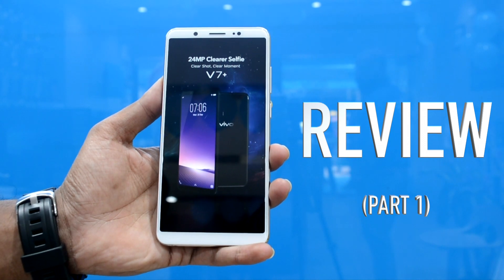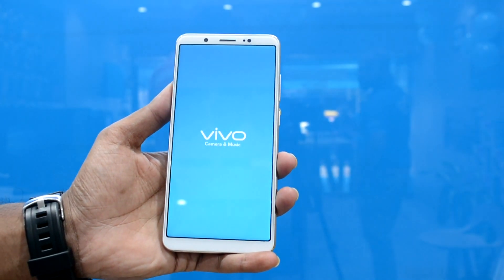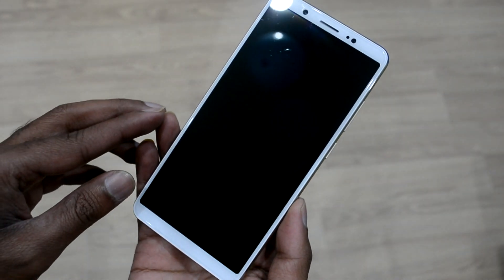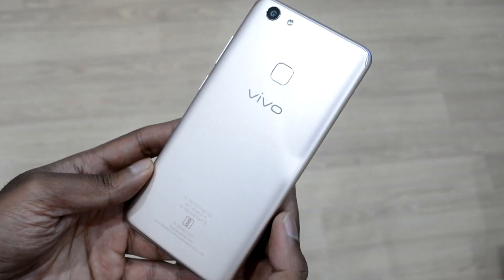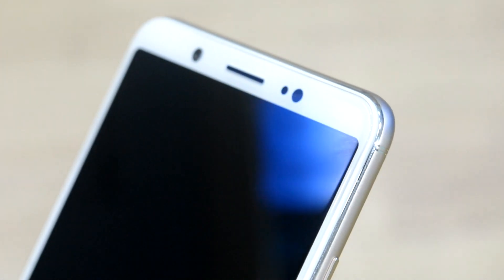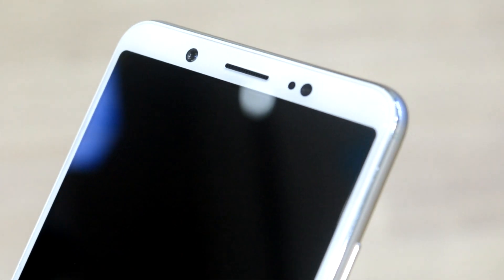The Vivo V7 Plus was launched in India last week and priced at ₹21,990, so that would actually make you feel that this is a mid-segment phone. However, it falls short in a couple of areas, and this phone boasts of superior selfie quality owing to a 24-megapixel selfie shooter embedded in the front.